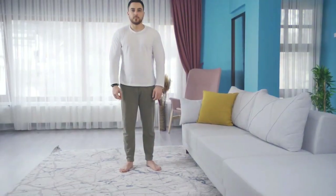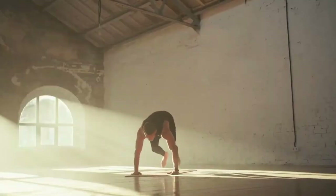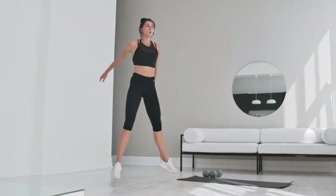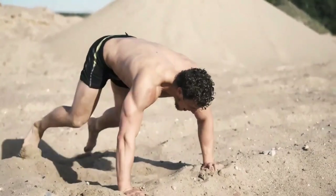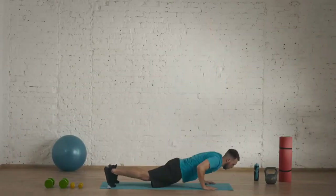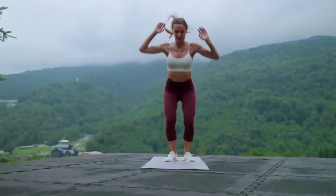For burpee technique: place your feet shoulder-width apart, squat down, and place your palms on the floor. From this position, get into a plank, keeping your body straight. Lower your body to the floor, bending your elbows, and do a push-up. Bring your feet back to your hands, jump up, and clap your hands overhead. Complete all elements clearly and completely, and control your breath — with such fast movements, it often gets lost.